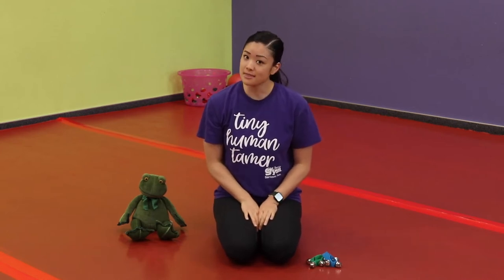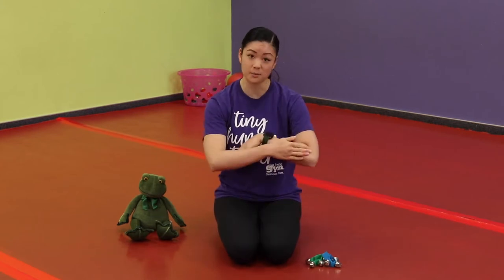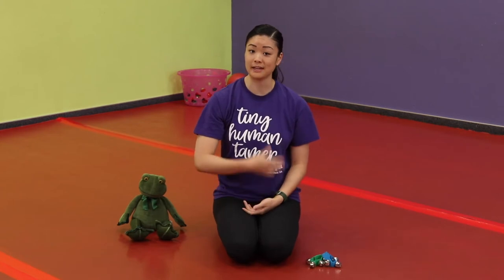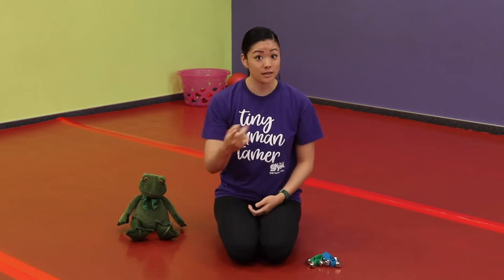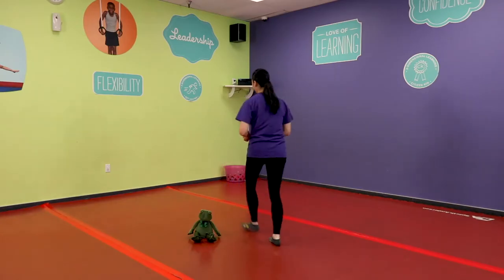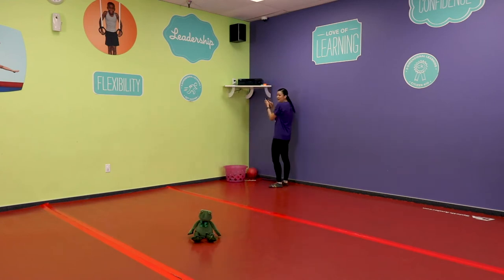We're going to get started with a warm-up where we'll repeat a couple of different body parts and also touch that body part at the same time. Parents, if you're willing to repeat it out loud that might encourage your little ones to do so too — I'd love for adults to participate as well. Everyone stand on up, let's get started!